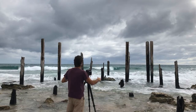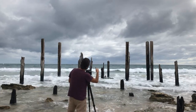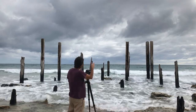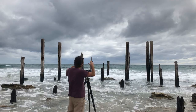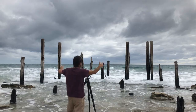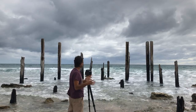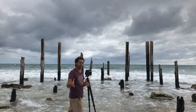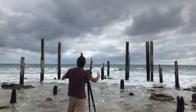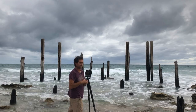Absolutely gorgeous subject for a landscape image, and what I've tried to do here is find a composition where I've isolated all the individual pieces of this old pier while still maintaining a horizontal balance — a left-to-right balance within the image. I've got a wide angle 20mm lens on.